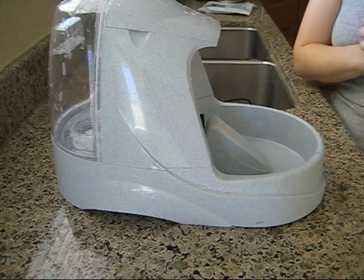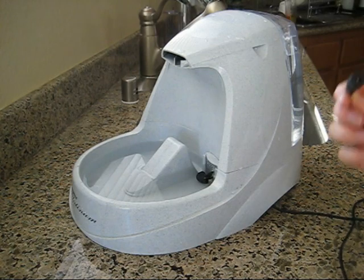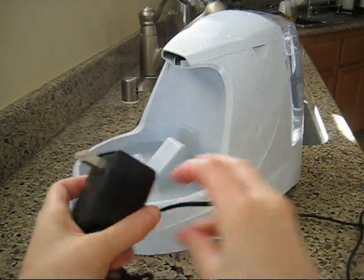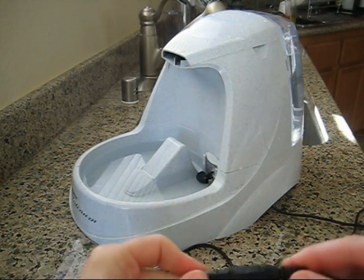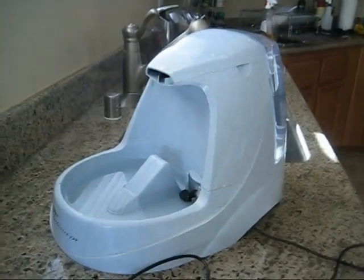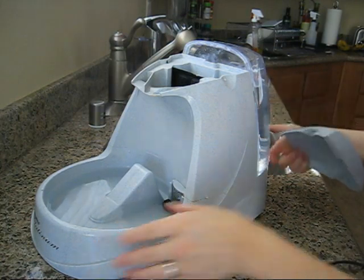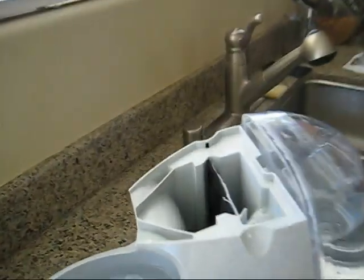Just fill it up with water and we're going to plug it in, and I'll show you how it sounds and looks while it's on. We have it all cleaned out and filled up with water. You plug it in by taking the outlet connection from the motor into the AC adapter that plugs into your wall. You simply connect the two together and plug it into the wall. As the water starts coming up, you can see — if I remove the lid — it starts coming up into the actual piece.